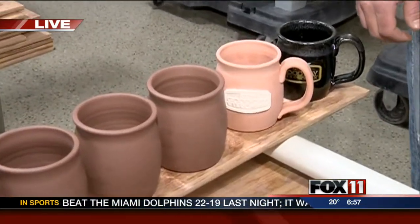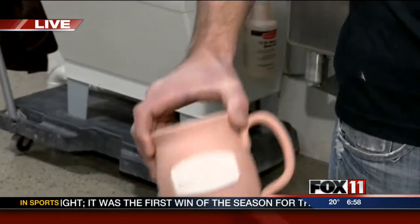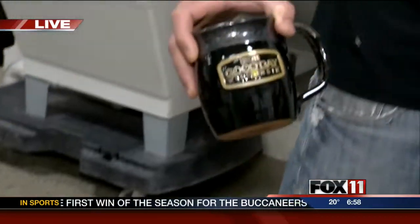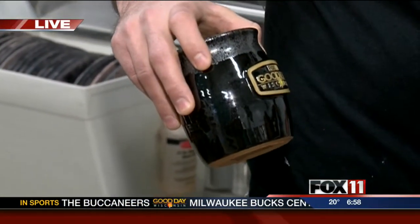They started with a lump of clay, and this was thrown this morning. Then we go into the bisque stage where it's been fired one time. And finally we end up with a beautiful finished product that's been fired at the final stage and is ready to be used.